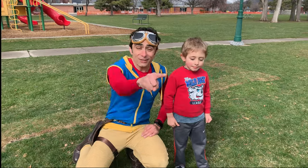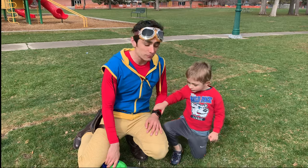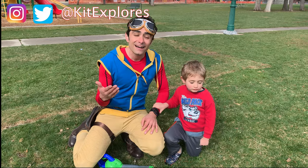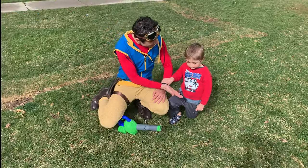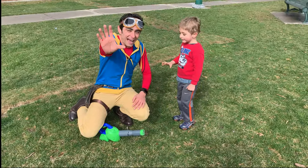We sure are glad you guys joined us for another episode of Kit Explorers. Parents, don't forget to subscribe to the channel, and you can follow us on social media at Kit Explorers on Instagram or on Twitter. Good job today, my buddy. We'll see you guys later. Bye!